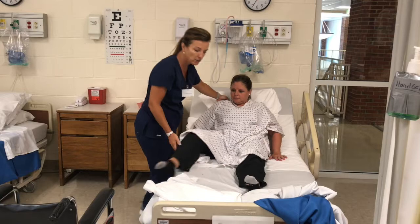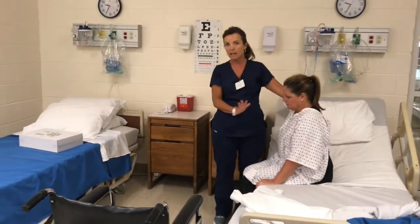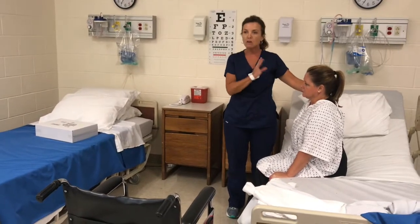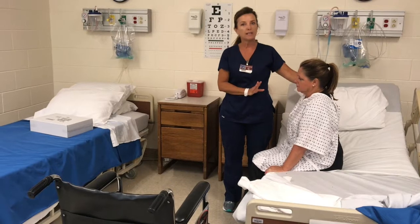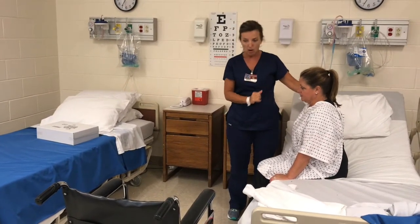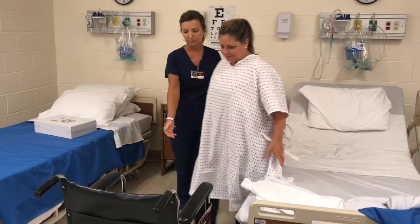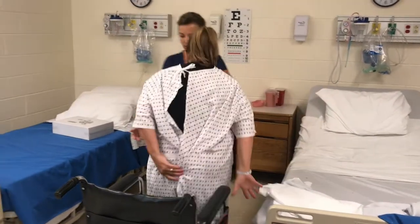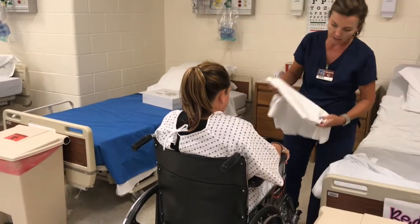I'm going to help my patient up to the side of the bed and we're going to dangle. Now you've watched that video so you know the signs to look for — are they pale? Are they having trouble breathing? Do they look like they're in any kind of distress? Are they dizzy? Do you feel okay? I feel fine. So let's get in the wheelchair. I'm just going to assist. My patient doesn't really have any mobility issues so we didn't need to use a gait belt.